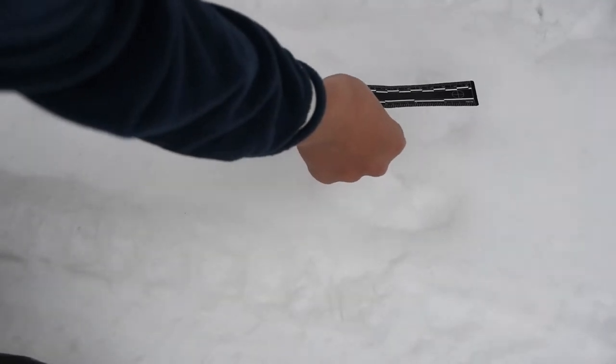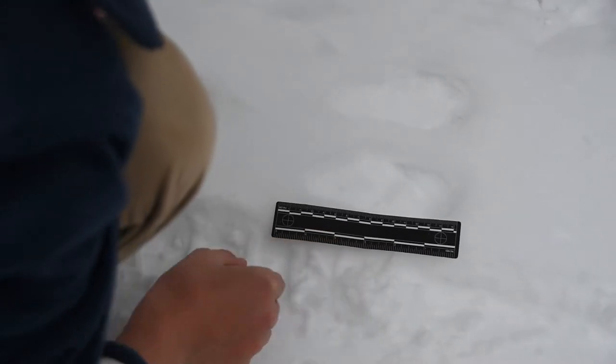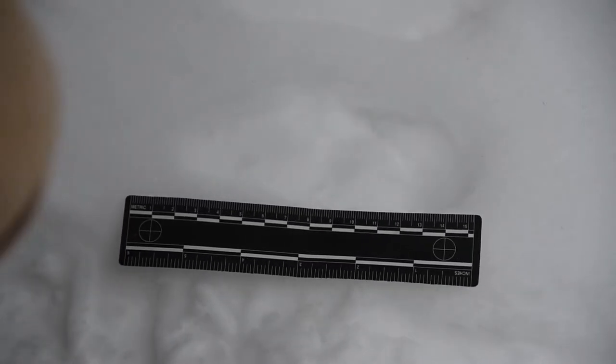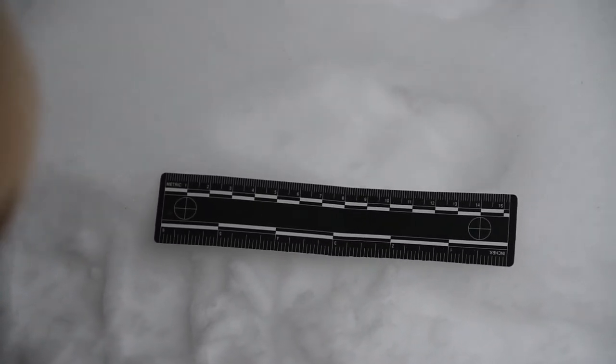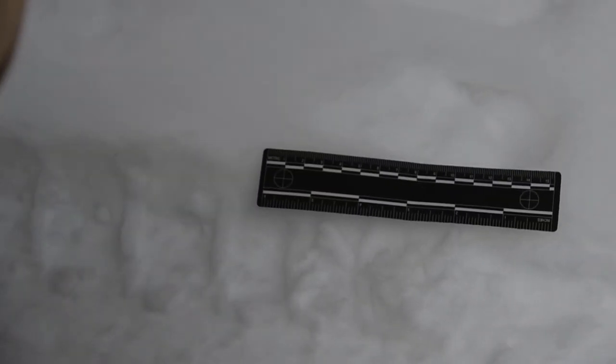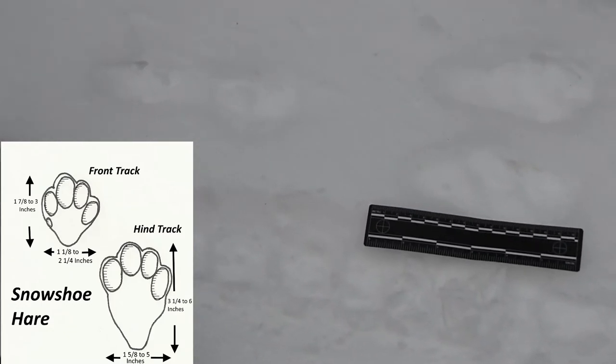So let's take some measurements. Let's see how long our feet are. Our feet are about five and a half inches. That is awesome — those are big hind feet. He's actually probably got super big feet so he can hop on top of the snow and not sink in.